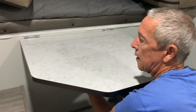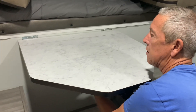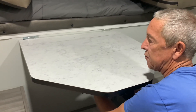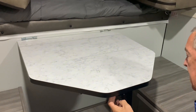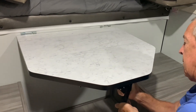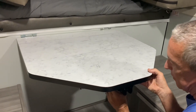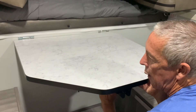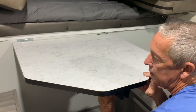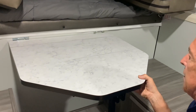There's a latch here that basically holds a section of table together — undo that, it's under the table. If you press the button for the table leg, raise it till it snaps in place. Same thing, just the opposite really, for the bed leg — press the button and it will snap into place.